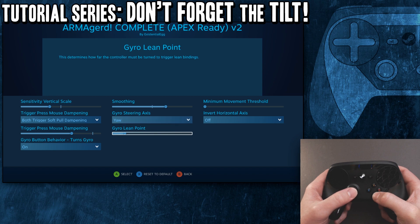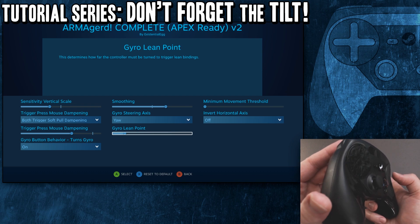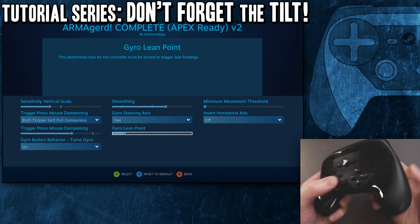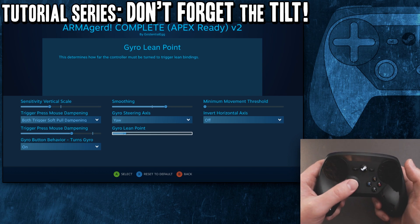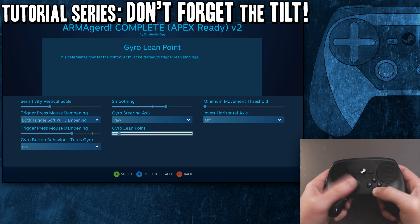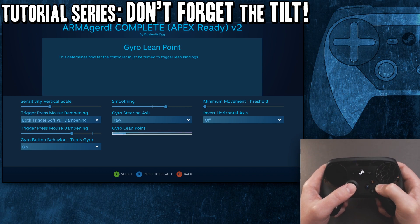Go to the next screen and you have the lean point. If you crank that up all the way to the right, you'll have to lean really far before it kicks in. All the way to the left gives you quick little tilts. I'll take it down just for the sake of this — I'm a little cramped trying to keep my hands in the camera.